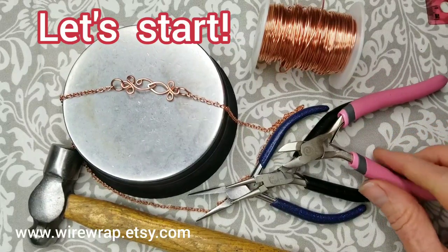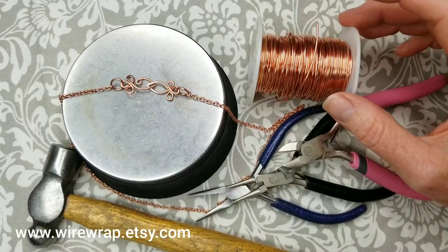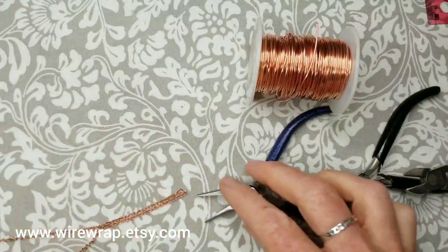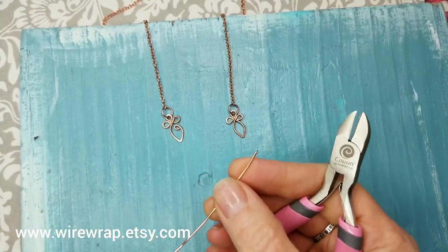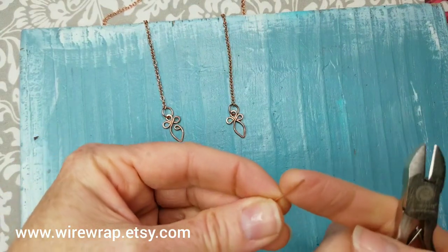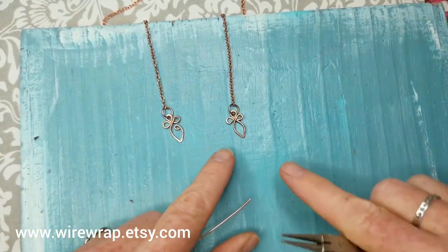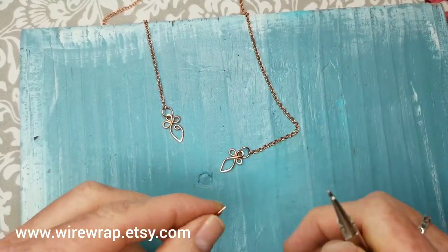You don't need a lot of tools — just your standard jewelry making tools. We're going to use 18 gauge wire, and of course you can use any color, but I love the copper. You need a hammer and a steel block. To start, get the end of your wire and always flush cut it, because the tip of that wire can be kind of sharp.